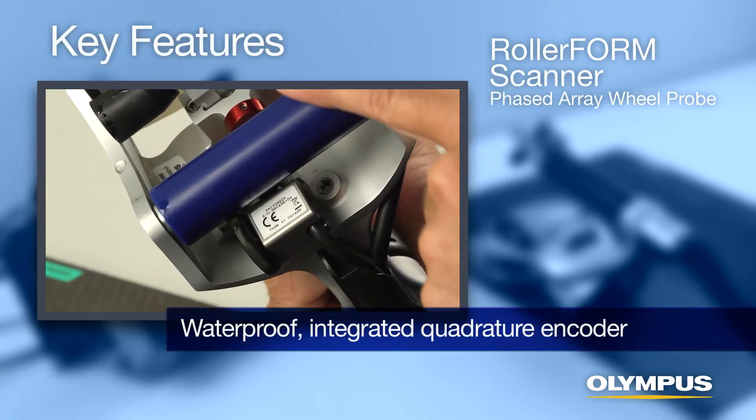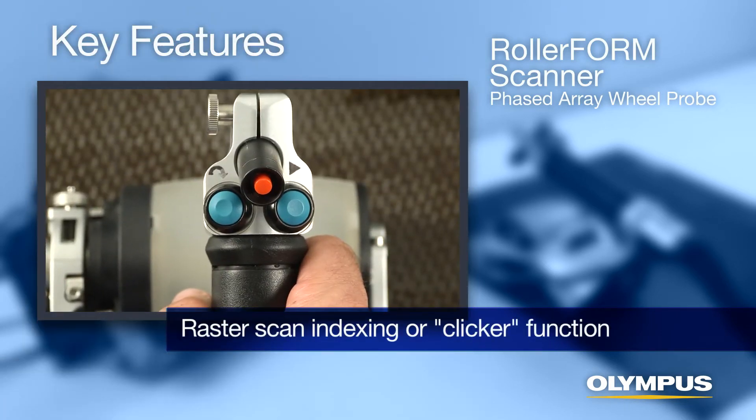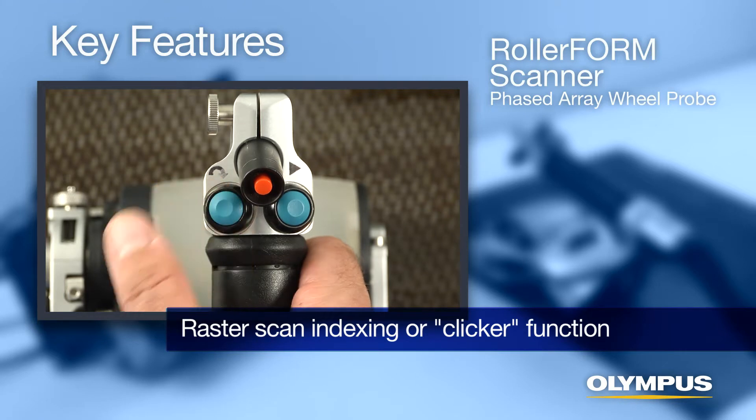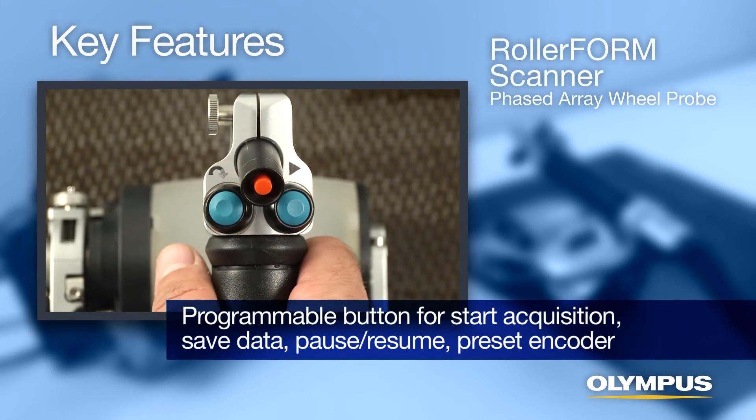Transparent tire material lets you see any bubbles, which can be cleared quickly through the bubble trap on one side. Additional features include a waterproof integrated quadrature encoder, an integrated laser guide for precision line scanning, and an integrated button on the scanner handle for raster scan indexing or clicker function.